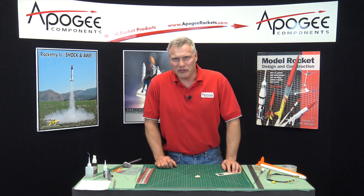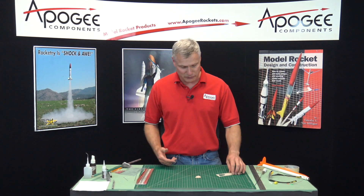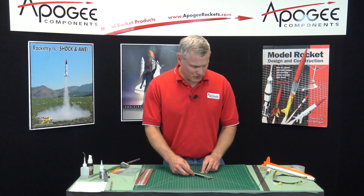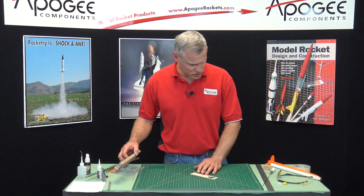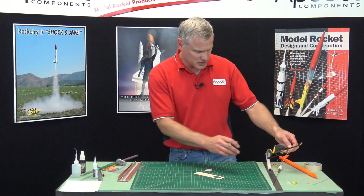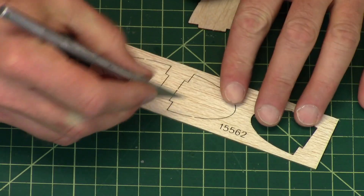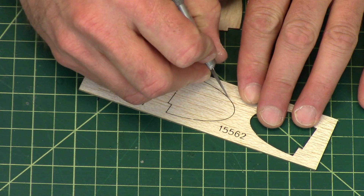This video on the construction of the mini-copter will cover sanding the fins and putting an airfoil into the fins. If you haven't already done so — I kind of started this the last time — we're taking the fins out of the balsa sheet. I'm just cutting the little tabs that are holding them in.